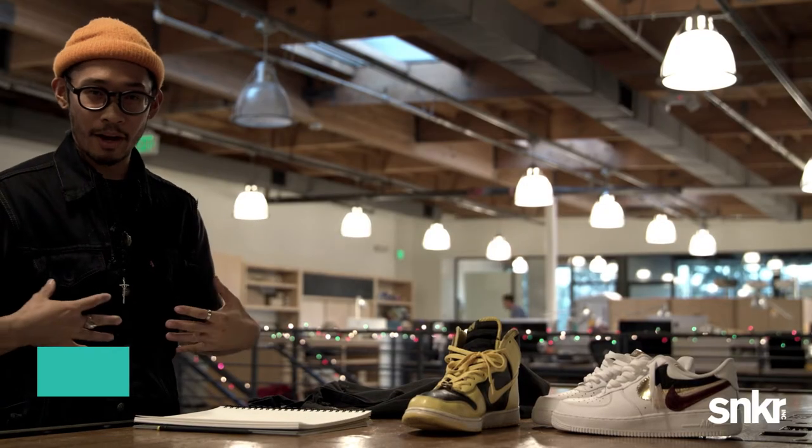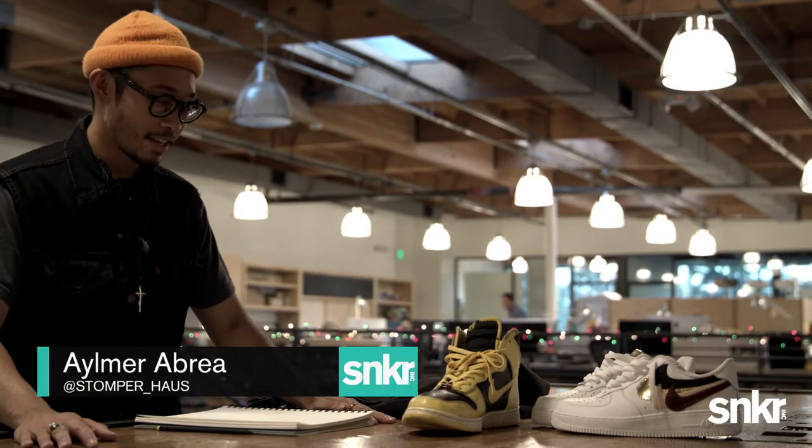What up Sneaker Fam? I'm Elmer Abrea, also known as Stomper House, and we're about to draw some shit.